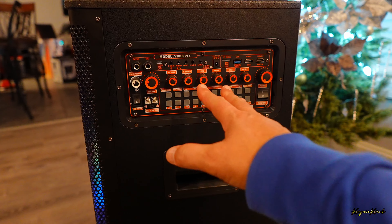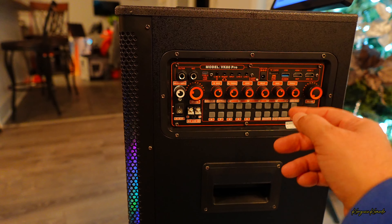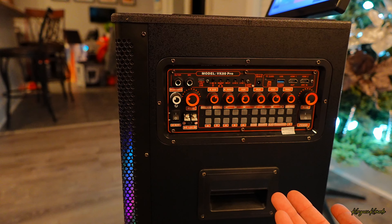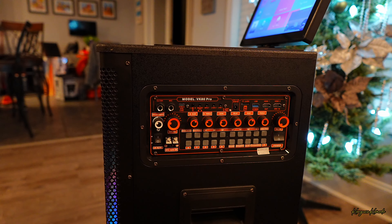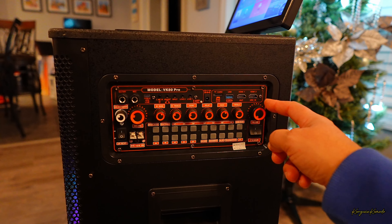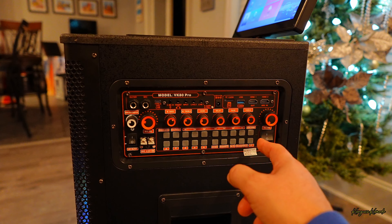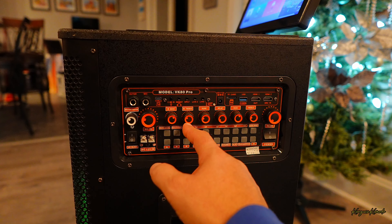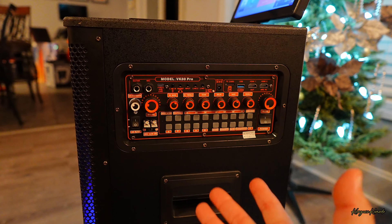Algunas de las funciones aquí a destacar. Aquí para aumentar el brillo de lo que es la pantalla, puedes bajar o aumentar el brillo. Por ejemplo, si pones esto en exteriores y quieres subir el brillo de la pantalla, pues eso está positivo. Este es el botón del volumen de la bocina. Aquí tienes diferentes ajustes para el sonido: el bajo, el triple, eco, delay, bajo y triple. O sea, tienes un montón de funciones.